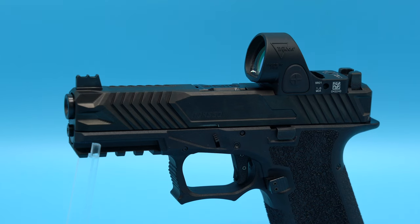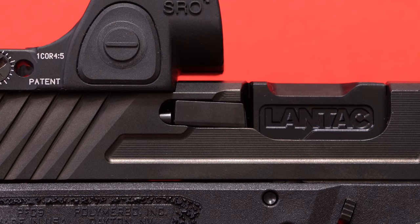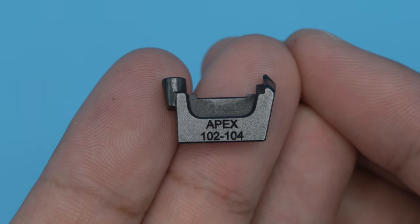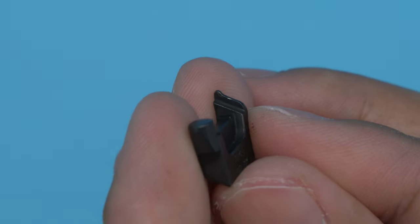In my first video I mentioned that I included two parts in this build to help prevent shells from ejecting into the SRO: the Gen 5 ejector and the Apex Tactical Failure Resistant Extractor. I can't judge the ejector too much since I don't have a lot of time with it and it seems to work, but the extractor I can speak to. An OEM Glock extractor for a Gen 3 is around $20. The Apex Tactical Failure Resistant Extractor is $60. So for three times the price, how did it perform?